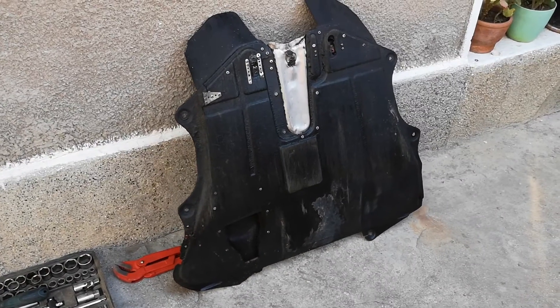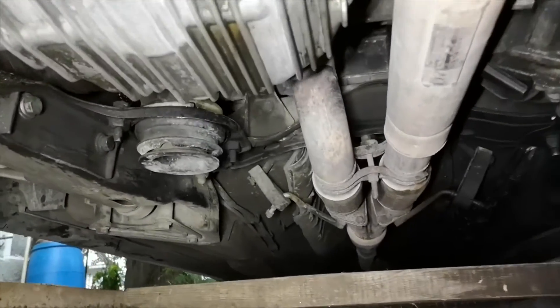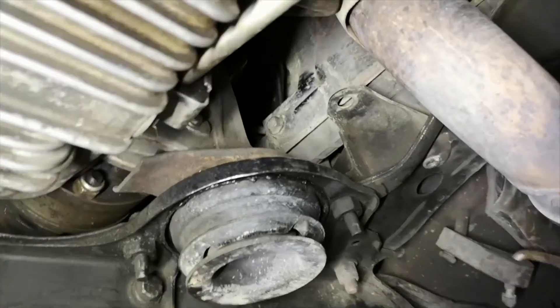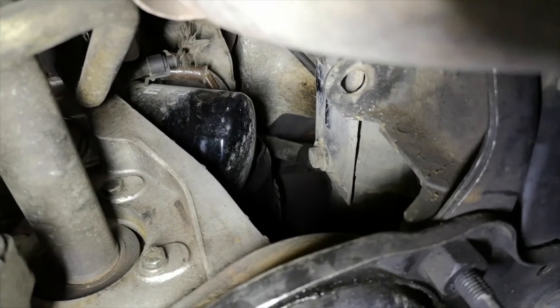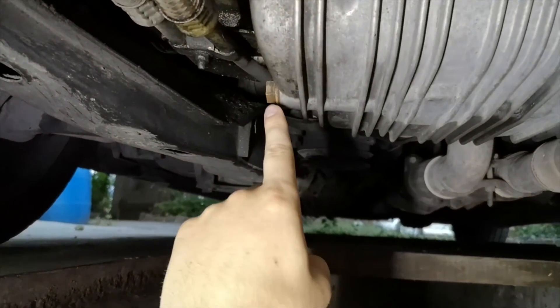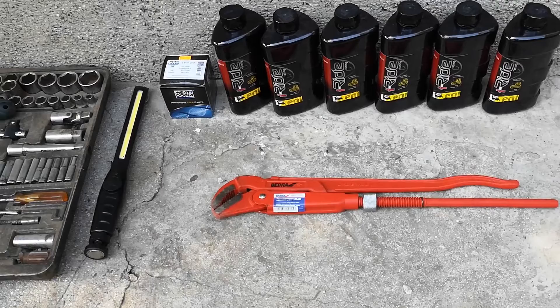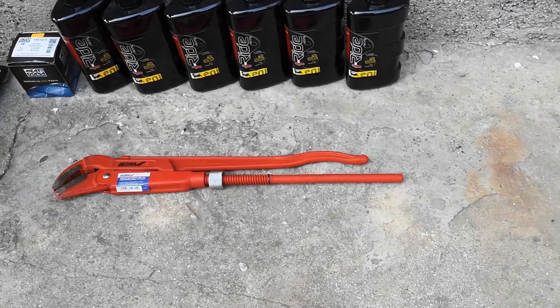Removing the splash guard is just a matter of removing a few bolts. This is the location of the oil filter — it is, as you can see, behind the engine and behind the exhaust manifold, so this is not the best location, but it is what it is. This is where the oil drain plug is located. Sometimes you might need a pipe wrench, because the drain plugs tend to disintegrate and you can't undo them in any other way.